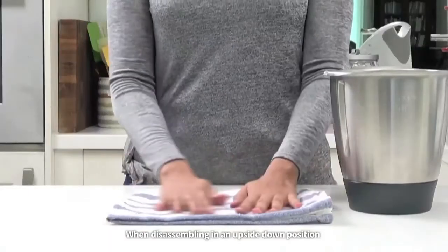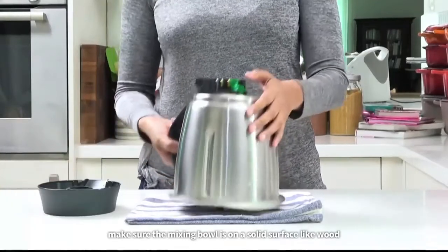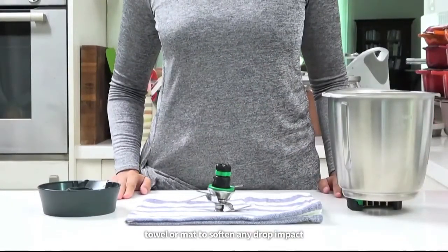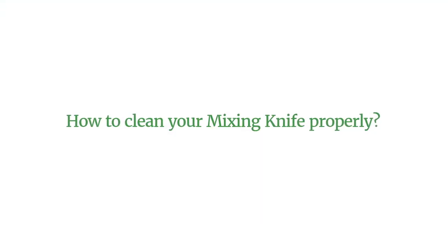When disassembling in an upside-down position, make sure the mixing bowl is on a solid surface like wood, a towel, or a mat to soften any drop impact.